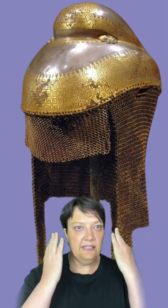An avantail is a flexible curtain of mail that is attached to a helmet and extends to cover the shoulders and throat. It can even cover part of the face, kind of like a chain mail veil.